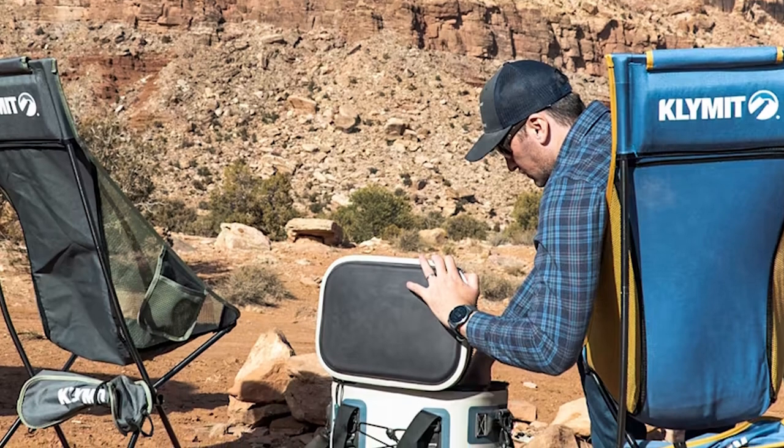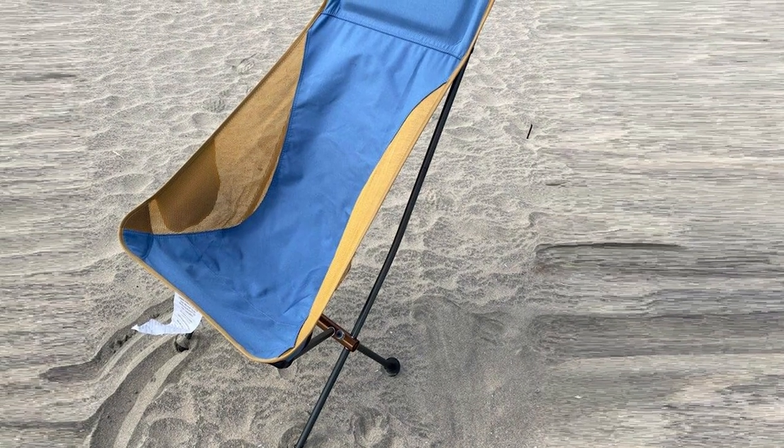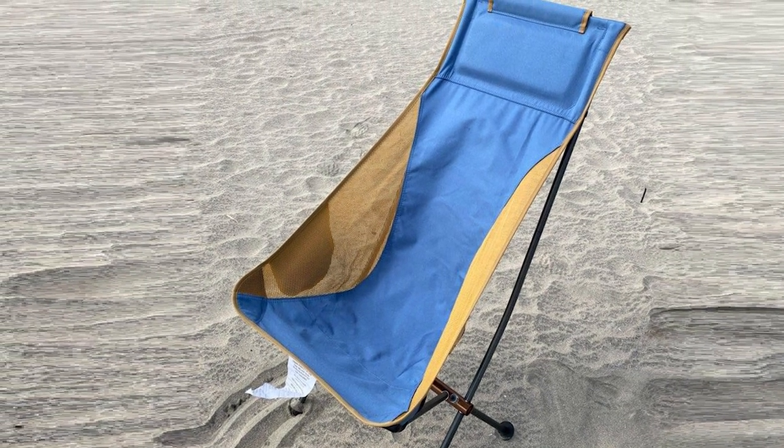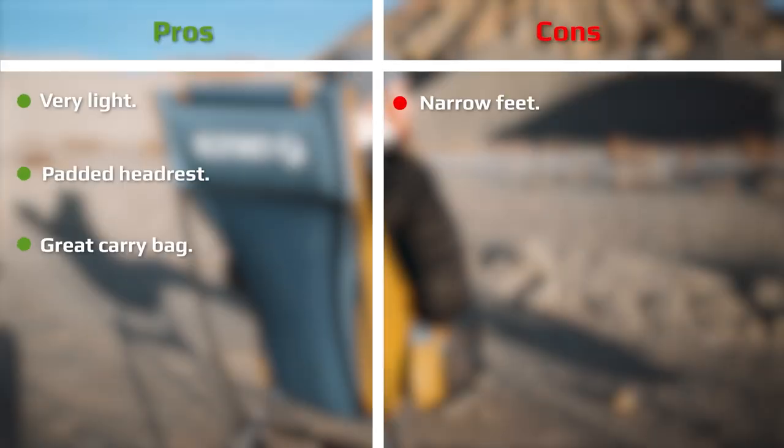Regarding weight, this chair is almost in the group of ultralight chairs — it weighs only 2.8 lb (1.3 kg), which is really remarkable given its overall size. Its pack size is also quite good, so this chair can be transported in every possible way. You can even carry it in a pack, though there are lighter options for the trail.